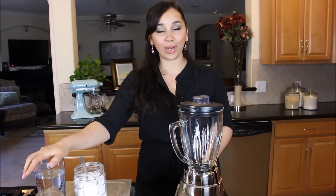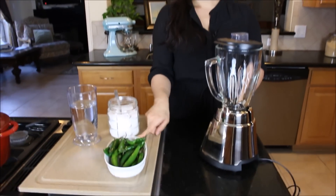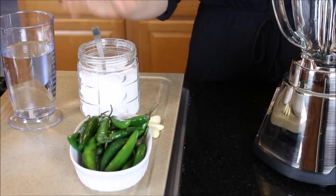It is so simple — it's literally three ingredients plus water. It's serrano chilies, some whole fresh garlic, some salt, and water. That's it.